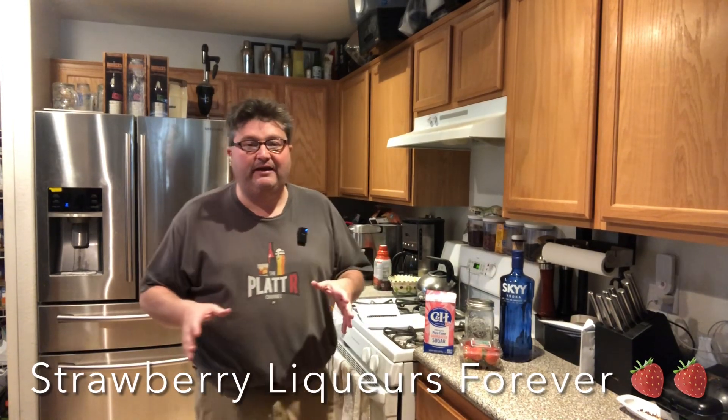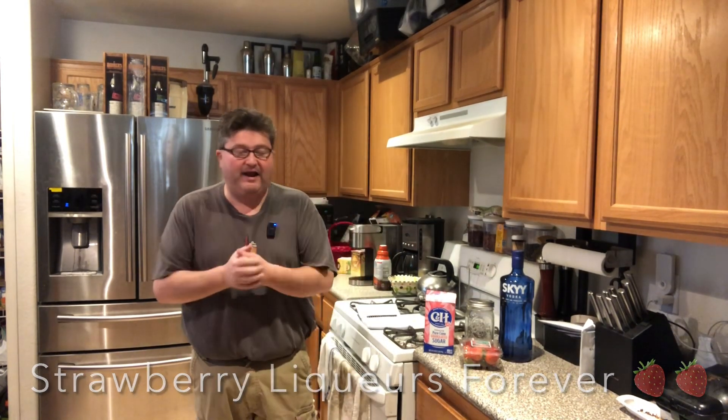Alright guys, it's been a minute since I've made any homemade liqueur and I'm dying to get back at it. So today I thought I'd get back at it with a real simple recipe. This is going to be about as easy as anything we do — we're going to make a little strawberry liqueur.